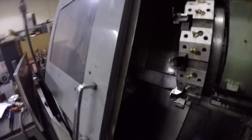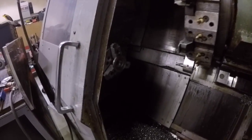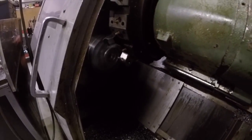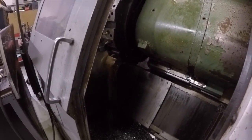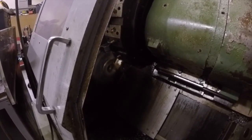Cross our fingers, hope for the best. I'll try to keep this open so you can see. I've got the rapid off right now so it's moving kind of slow, but that's okay. Coolant on — there you go, it's cutting away. I'm just going to pause the coolant a little bit so you can see what it's doing.